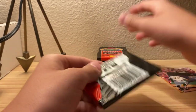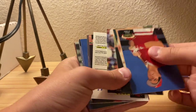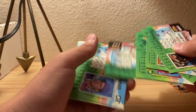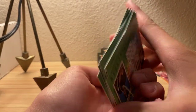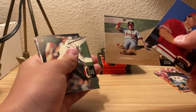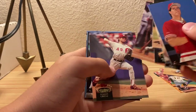Getting pretty close - five packs left. A lot of Tony Gwynn... I do see a lot of '86 rookie cards. Paul O'Neill - I still really like this card, it's probably one of my favorites out of here.